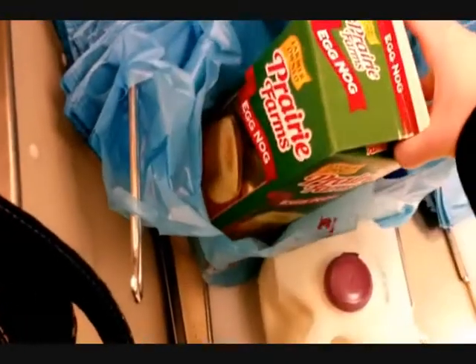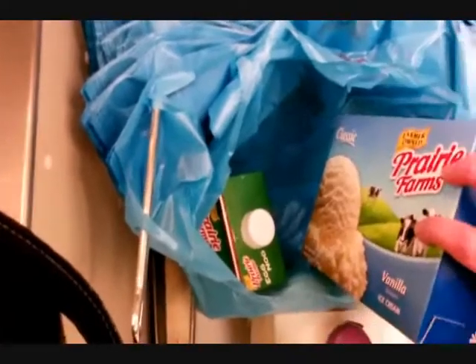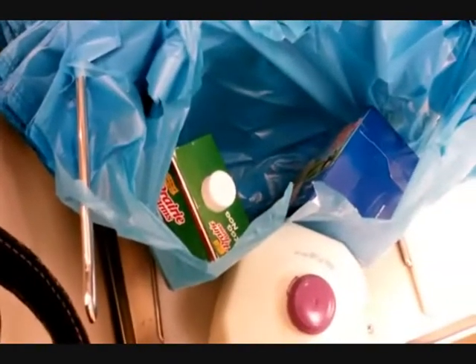Evening. Okay, so secret recipe for vanilla eggnog milkshakes. Yep, that's everything.